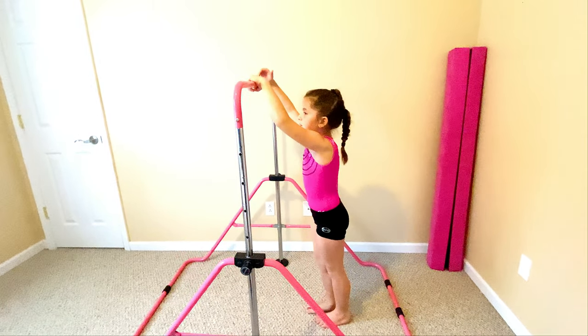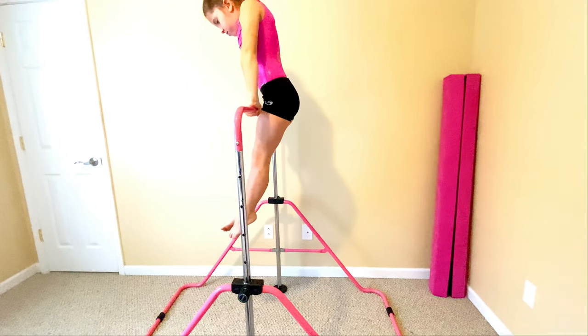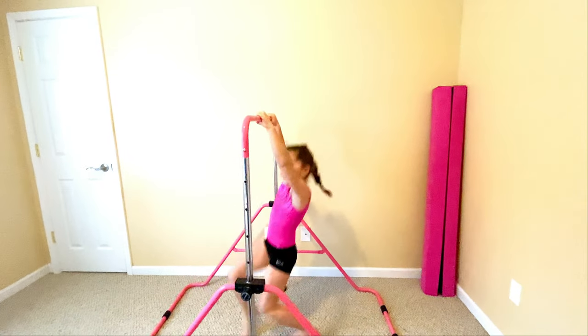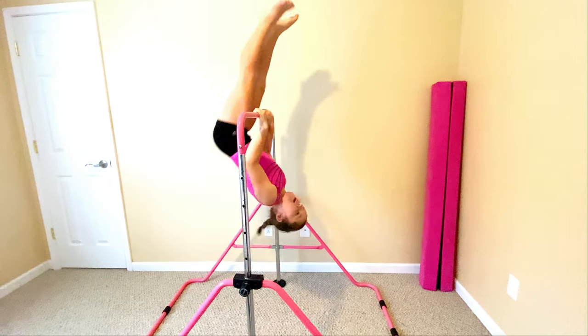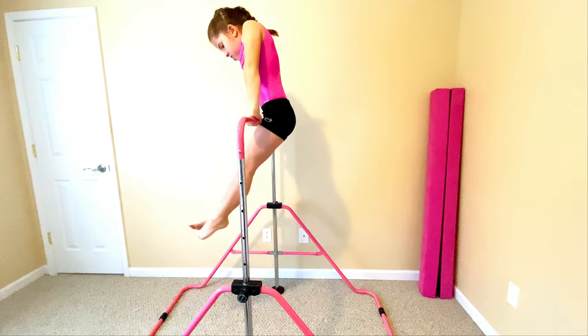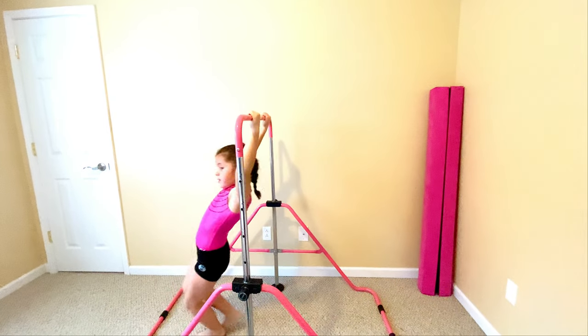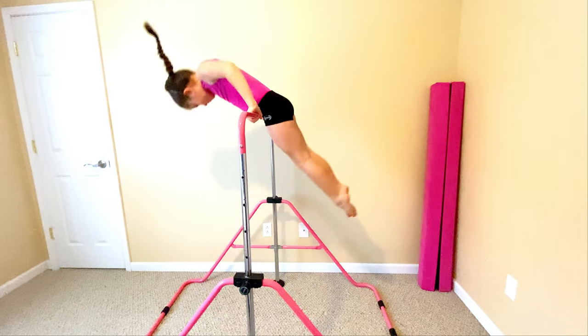An actual pullover looks like this, and then one kick it looks like this.